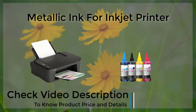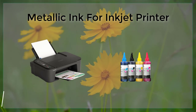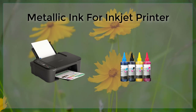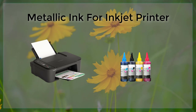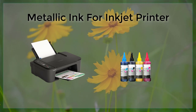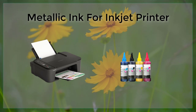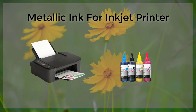Despite the many advantages of using metallic ink for inkjet printers, there are also some potential drawbacks to consider. One of the main disadvantages is that metallic ink can be more expensive than regular ink and may require more frequent replacement. Additionally, some metallic inks can be more difficult to work with than regular inks and may require more time and effort to achieve the desired results.